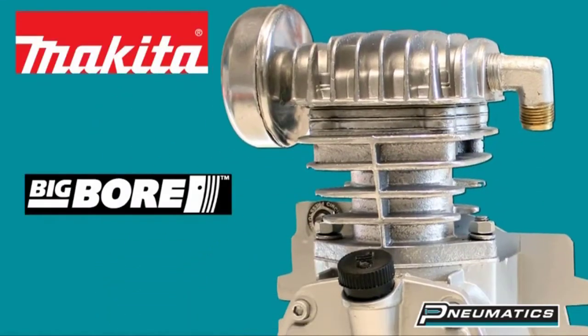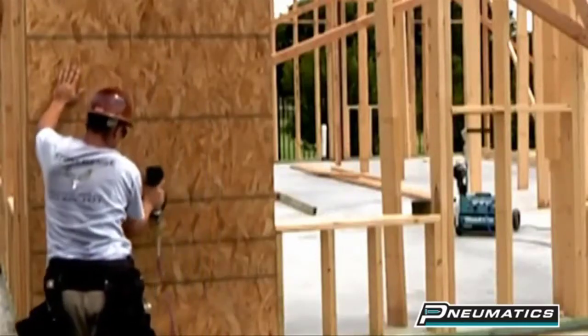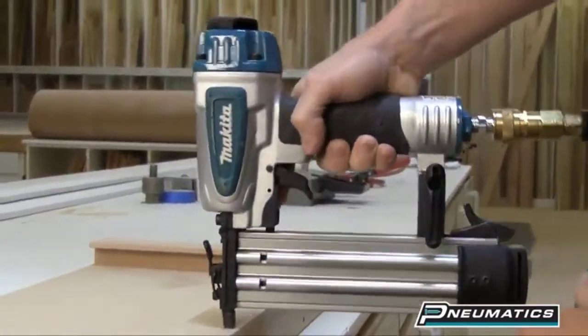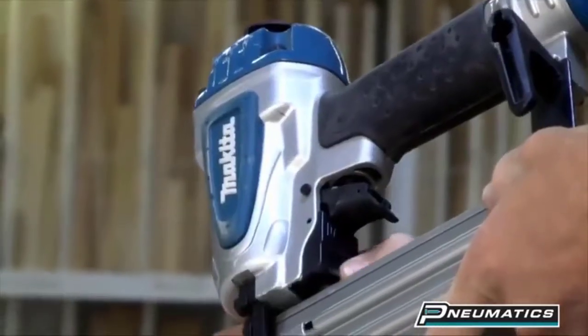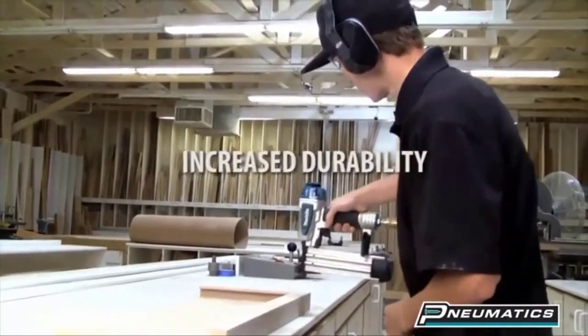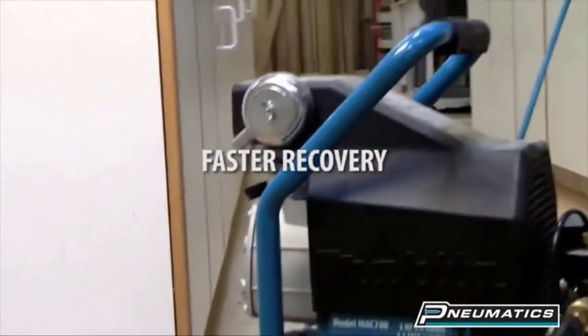The large cast iron cylinder pumps feature Makita's exclusive big bore cylinder and piston with heavy-duty crankshafts, so your compressor gets faster recovery and increased productivity. Pro contractors require industrial grade compressors for top job site performance. Makita industrial grade compressors deliver proven durability, less noise, and faster recovery.